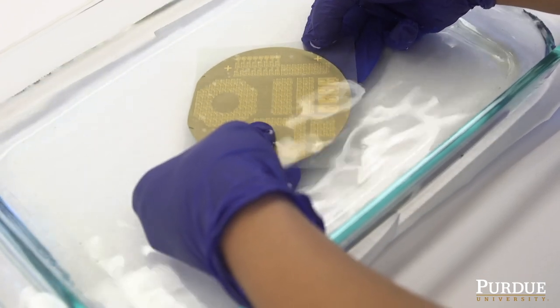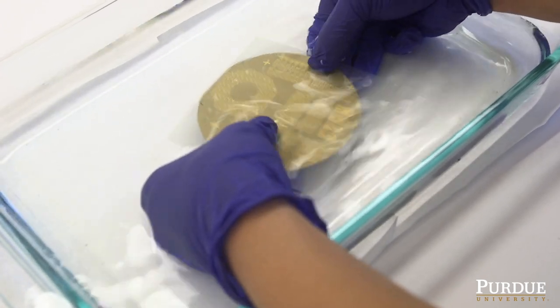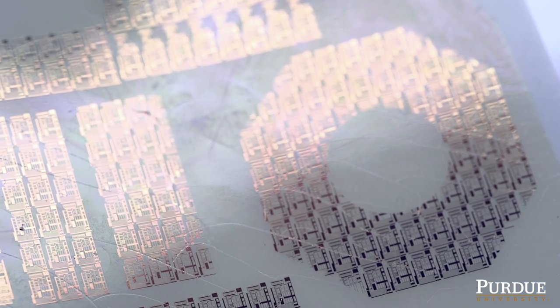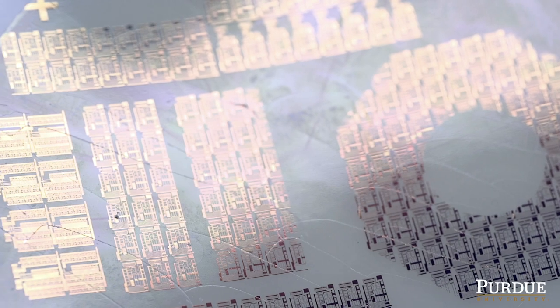We have developed a concept of transfer printing process which allows us to provide stick-like thin film sensors or electronics.